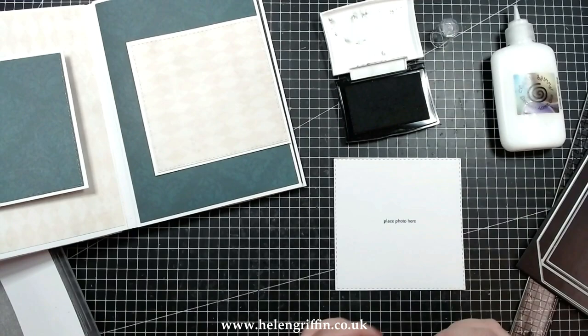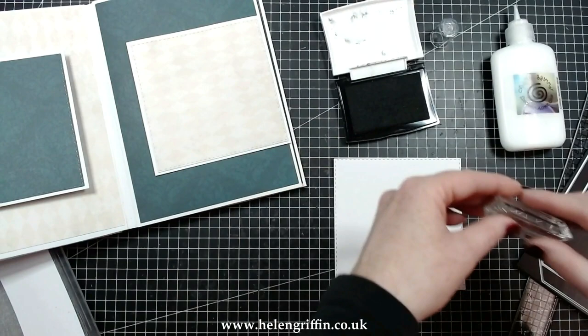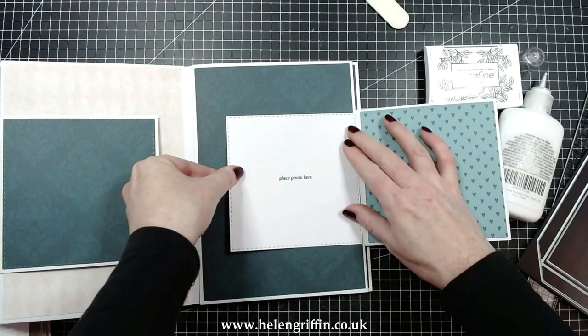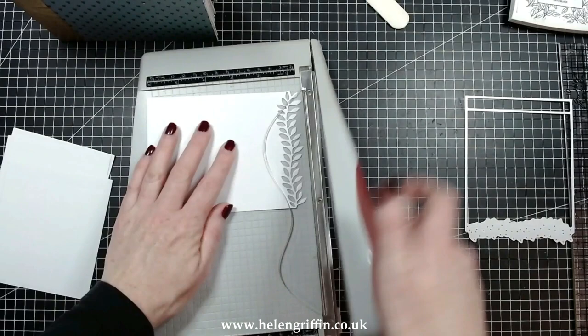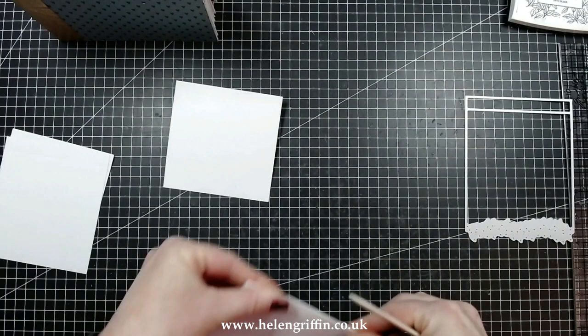That stamp lives on that acrylic block. I've created some flaps here using the dies — it's actually a pocket die where I've cut off one of the flaps and it's created a nice open-closed flap. I've added the mats underneath with the stitching detail. Now I'm moving on to the waterfall — this one does a leaf pattern underneath, but I've trimmed that off as I don't feel it's part of the Alice in Wonderland theme, so I just trim that off and carry on.